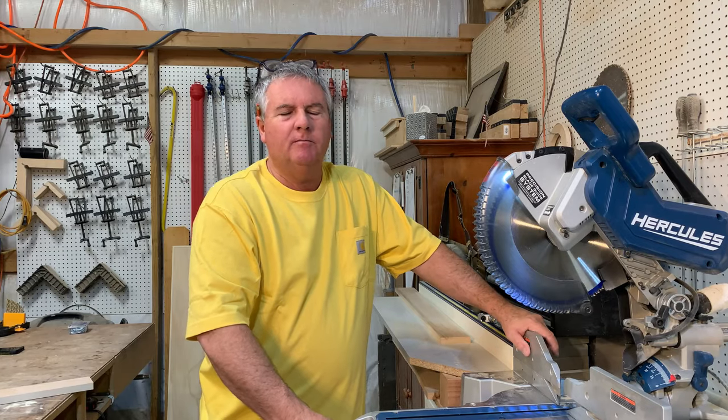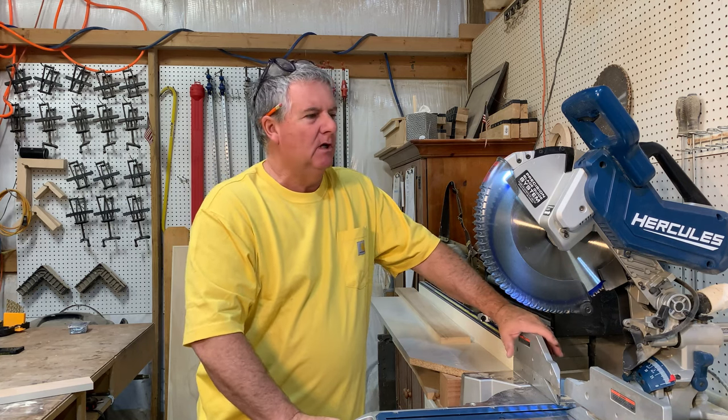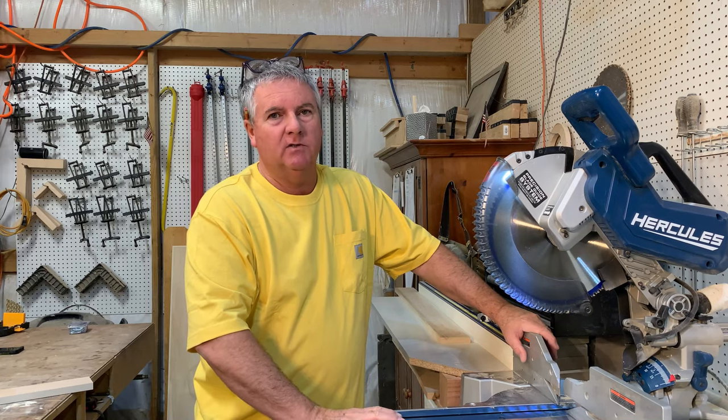Hey everybody, it's Bill and Pam from Soulmates and Sawdust. I'm Bill, Pam is behind the camera right now. Today we're going to be reviewing this saw from Harbor Freight. It's a Hercules — the 12-inch sliding compound miter saw.